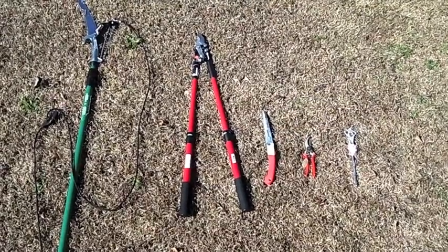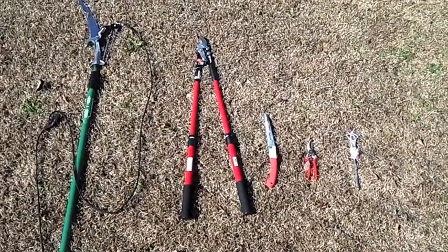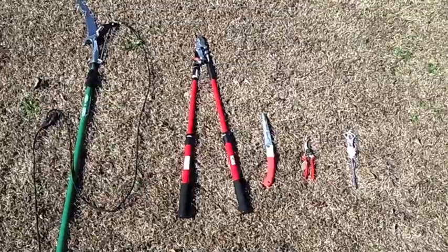Assemble all the right tools: pole pruners and extension pruners, a small pruning saw, some hand pruners. The fairy wand is optional.